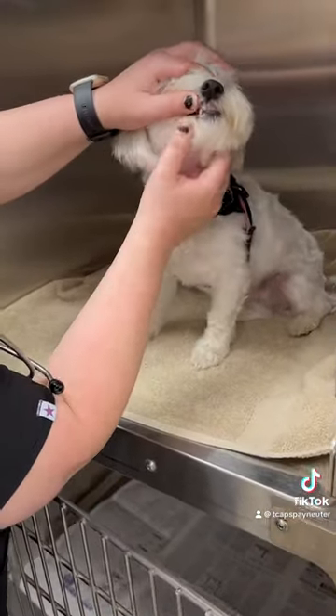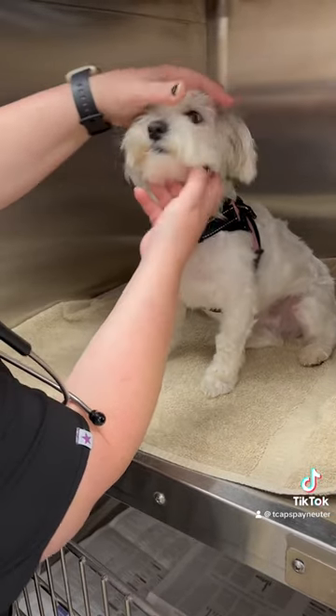Then, our team assesses the condition of your pet's teeth before sedation to get an idea where their current dental hygiene stands.